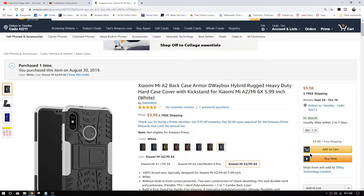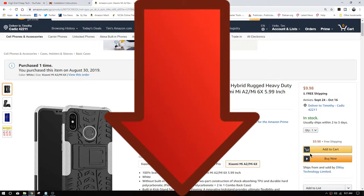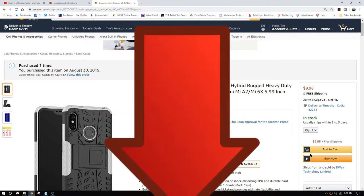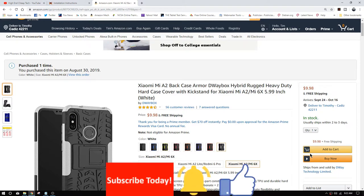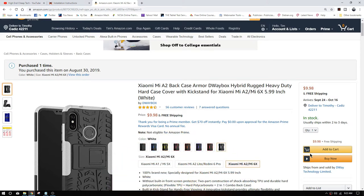For $9.98, you can't beat it. If you like this video, make sure to check the description below for all these links. Leave a comment — we'd like feedback. What am I doing wrong? What am I doing right? What don't you like? Does the sound horrible? I don't care — a thumbs up or a thumbs down, either one's good. Make sure you subscribe to the channel, click the little bell after you subscribe, and make sure you get notified. Thanks for watching. Have a super day.